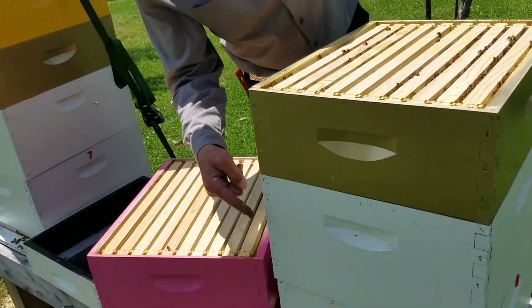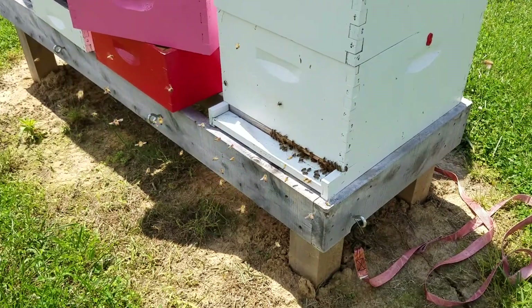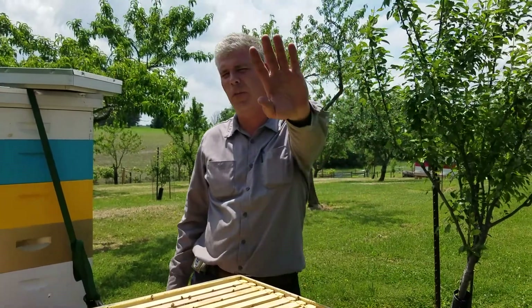You can see the entrance and you can see what they're doing. We're still on a flow. A nice strong hive — hasn't tried to swarm, doing exactly what they're supposed to do. Thanks for watching, everybody.